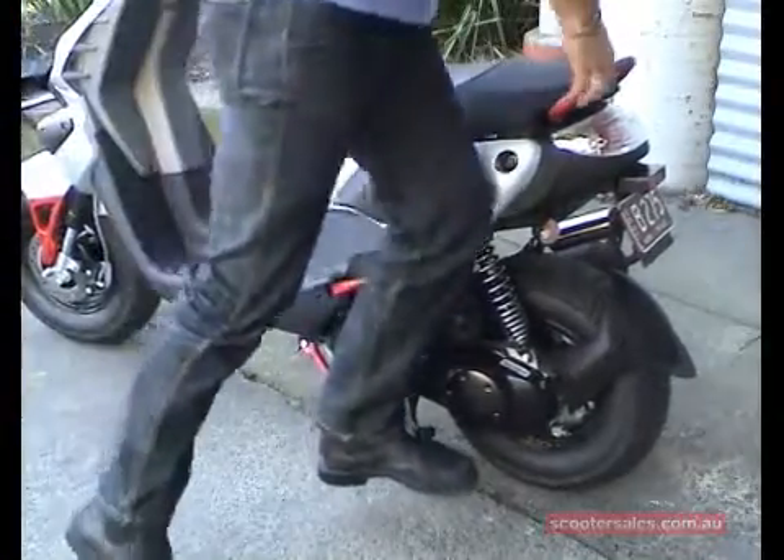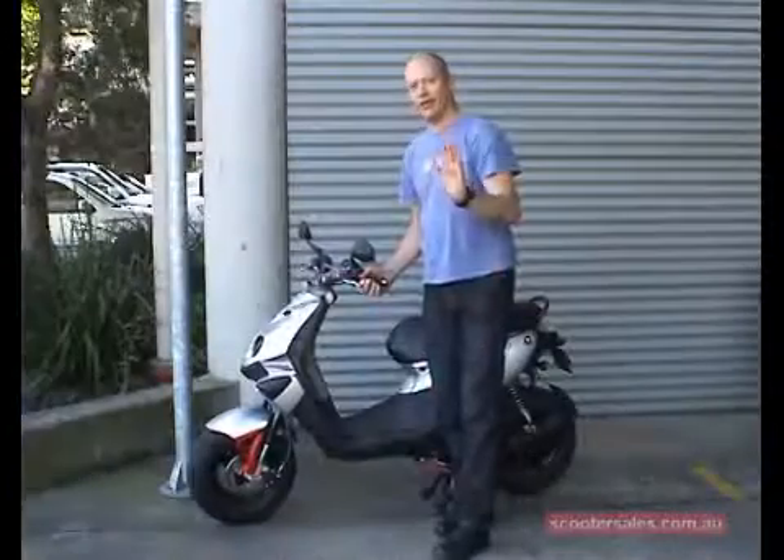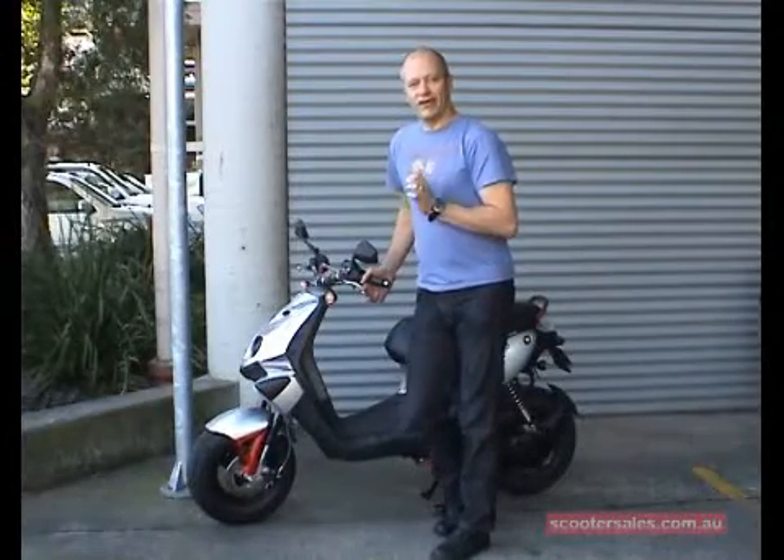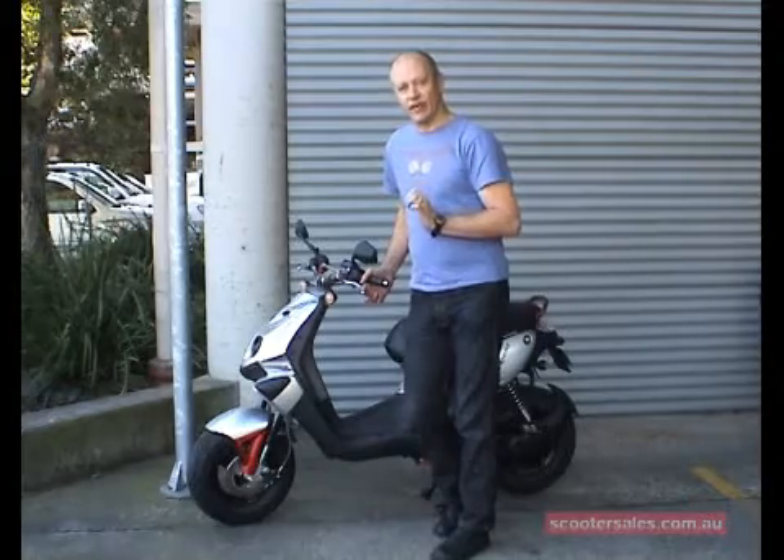Just stand on it — very simple, very easy. And I know what you're thinking: you're thinking I'm a big bloke with a little scooter. I'll show you with a maxi scooter in a minute and you'll see just how simple it is.